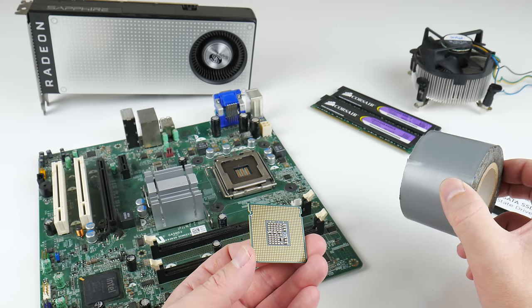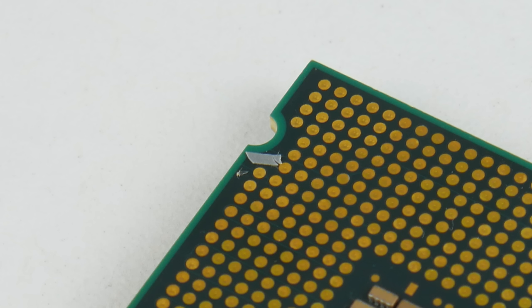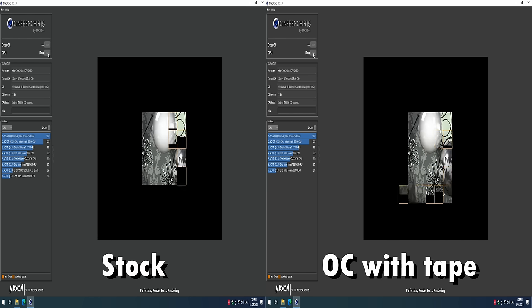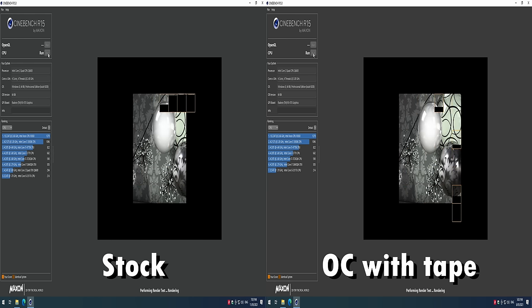The Intel Q6600 quad-core processor can be overclocked with tape. In benchmarks and games I saw a performance boost of around 25%. Here we have Cinebench R15.